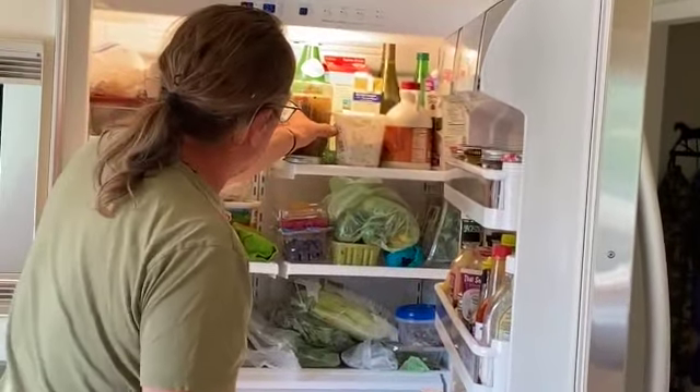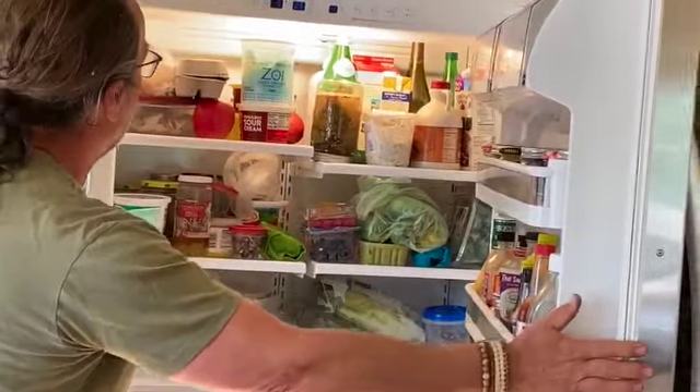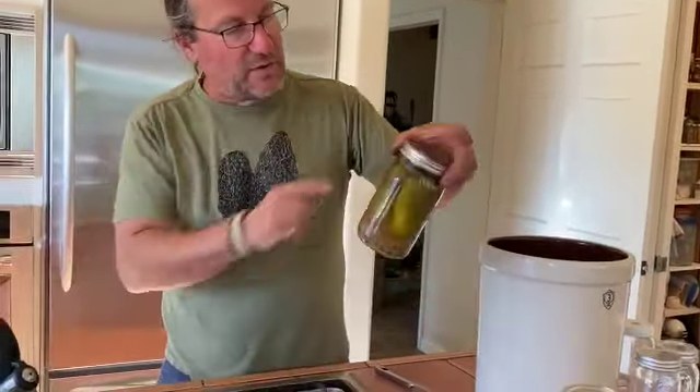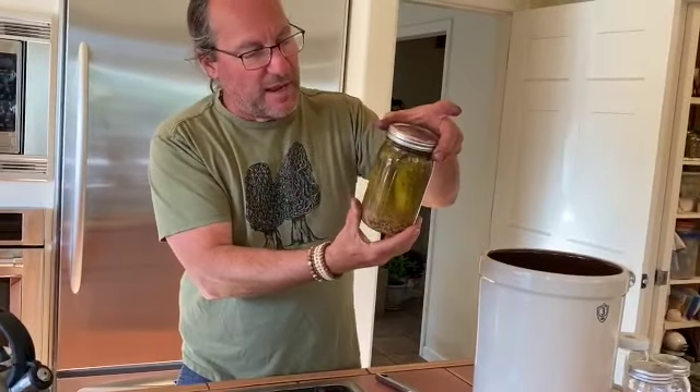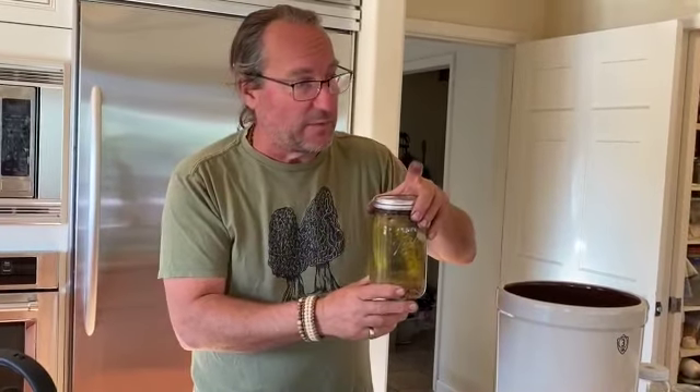We can't put everything in that fridge. I've got an extra fridge in the garage, which I highly recommend to anybody who's going to be doing food preservation — you need an extra refrigerator. And the reason I put them upside down is just so that the tops of them would be covered. It's not necessary as long as the pickles are actually pushed down inside — they're fine.